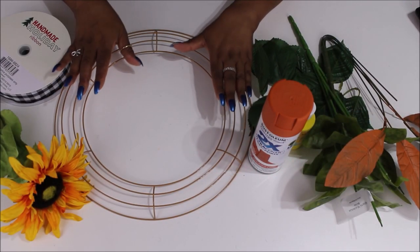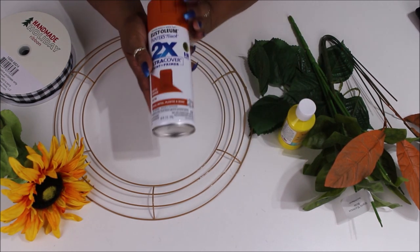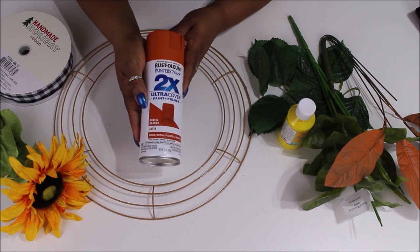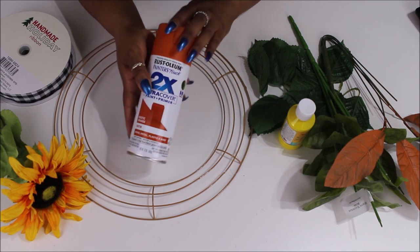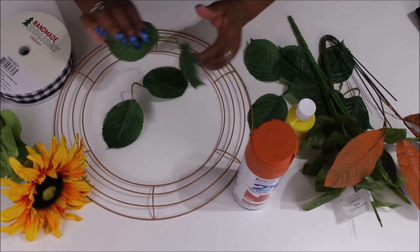Hi loves, it's Lacey and welcome to our space. Today, like the title says, we're doing a sunflower and butterfly wreath. I'm going to be using this 14-inch wreath form from Dollar Tree — it's in gold — but we are spray painting the wreath form top in this rustic orange from Rust-Oleum, paint and primer.